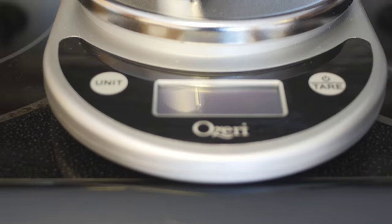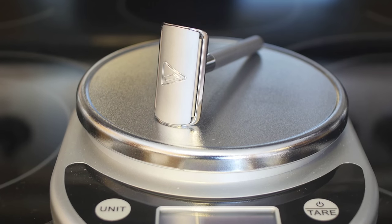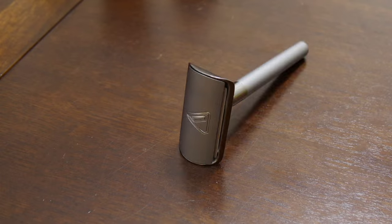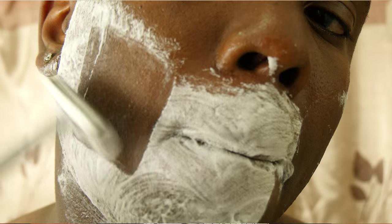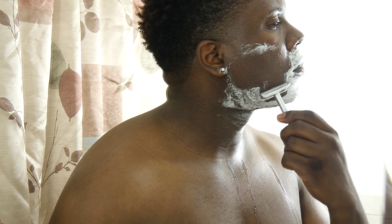The razor has a nice heavy premium feel to it, and this is done intentionally — you're going to use that same weight of the razor to shave. Don't apply any pressure to the razor against your face; the weight you feel is all you need. Angle the razor 45 degrees and shave in short straight strokes. Turn the razor over and shave a new area, rinse off and repeat.